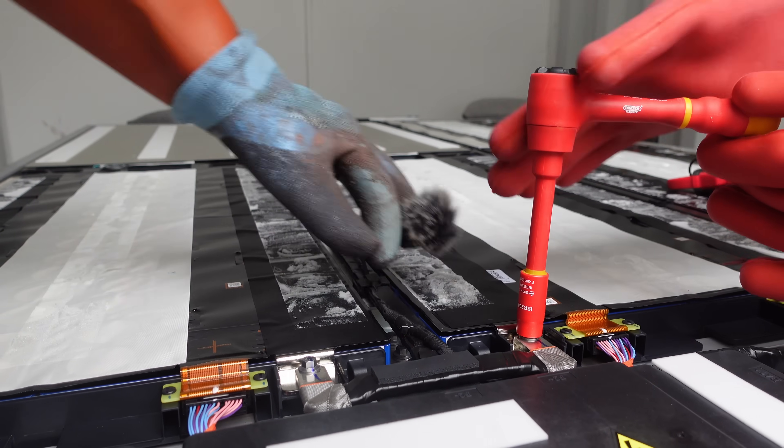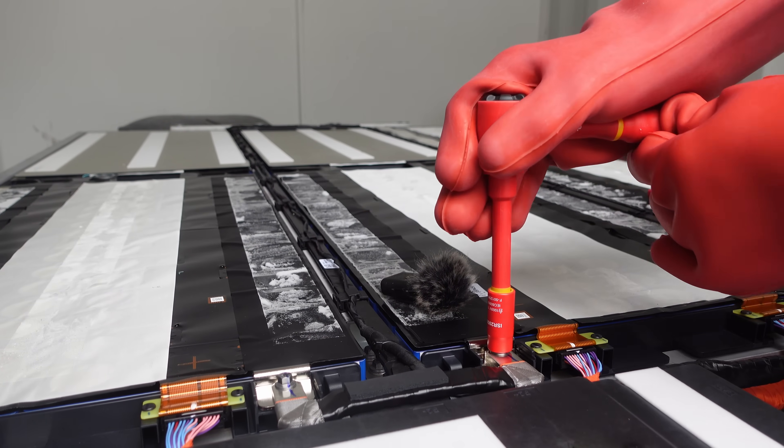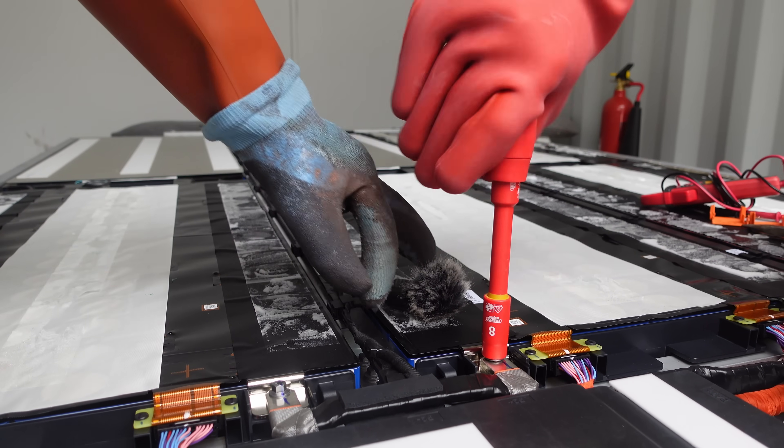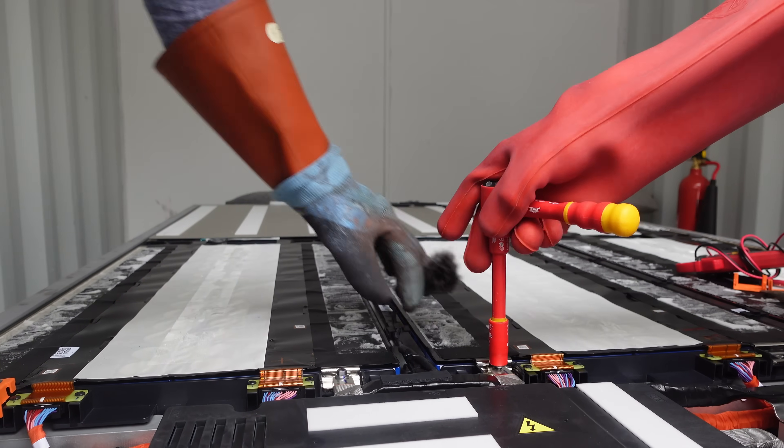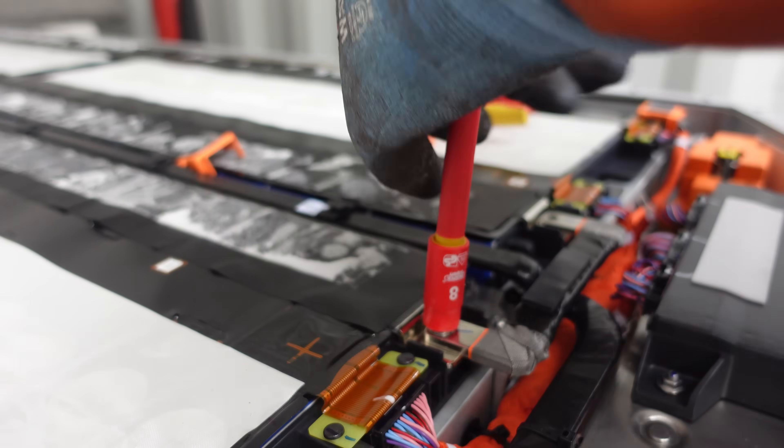Effectively the top module is about 60 volts each, and the bottom module is two rows of 30 volts.